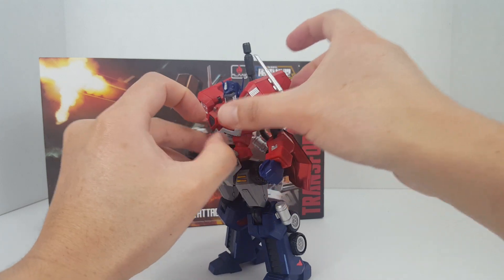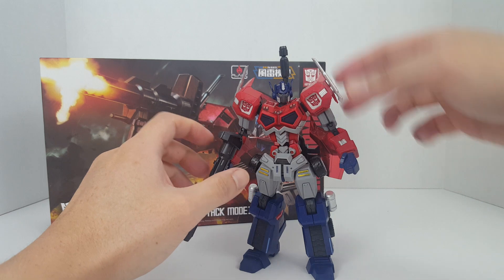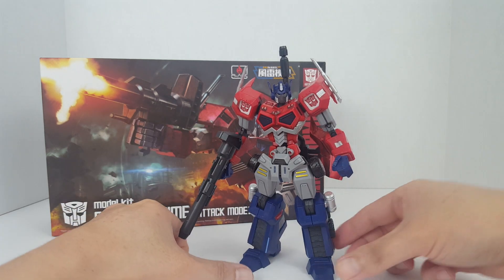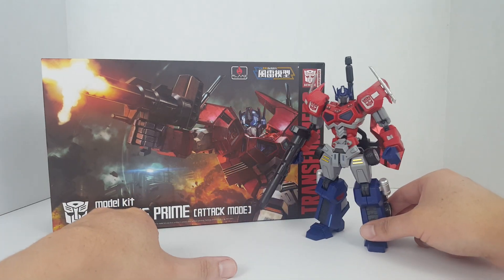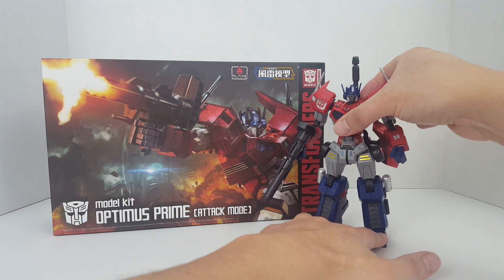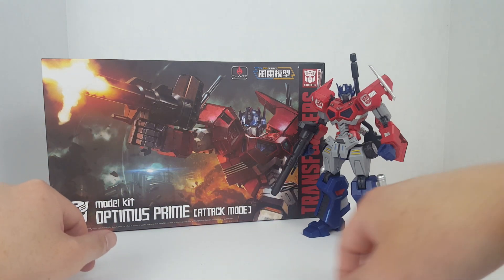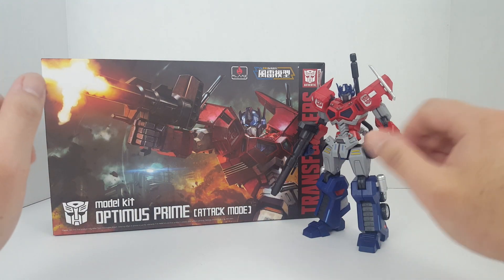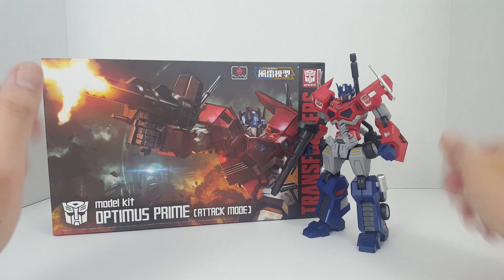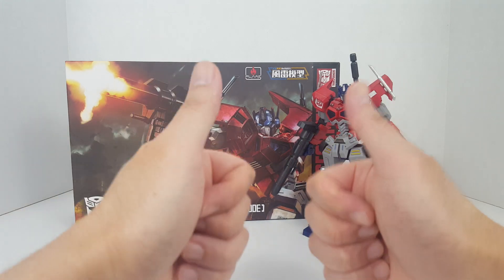There are still some issues with that connection point — probably not a good idea to be touching the axe while it's connected to the model kit. But anyway, I think it's looking really nice. Let me know what you guys think, and that's pretty much it for this video. Hope you find this updated version better than what I had before, and as always, thanks for watching.